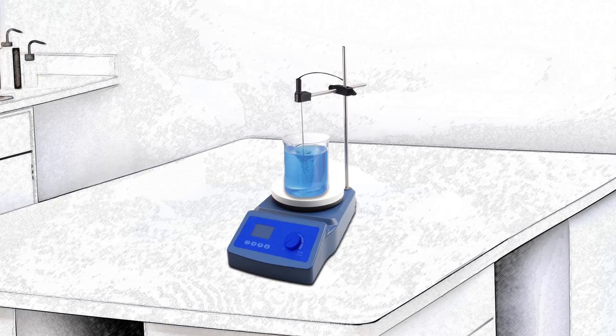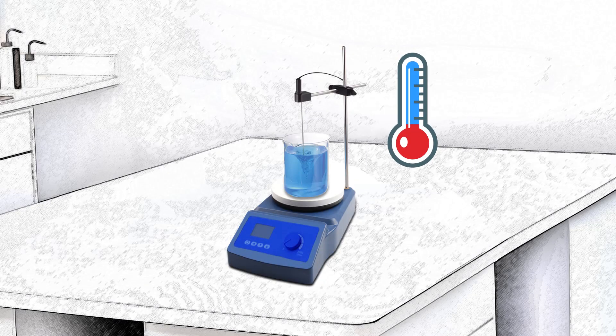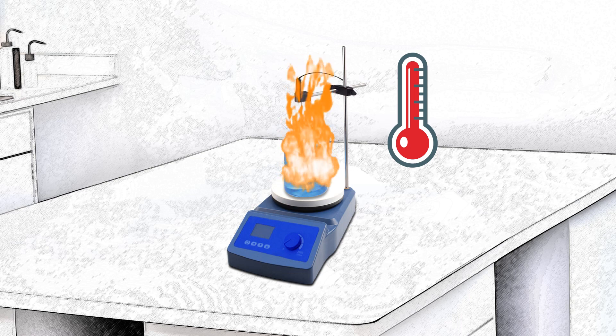Accidents involving malfunctioning hotplates and hotplate stirrers have caused catastrophic laboratory fires that could have been avoided. The ability to monitor and detect potential hazards before they occur is an essential feature of any hotplate stirrer with superior safety features.